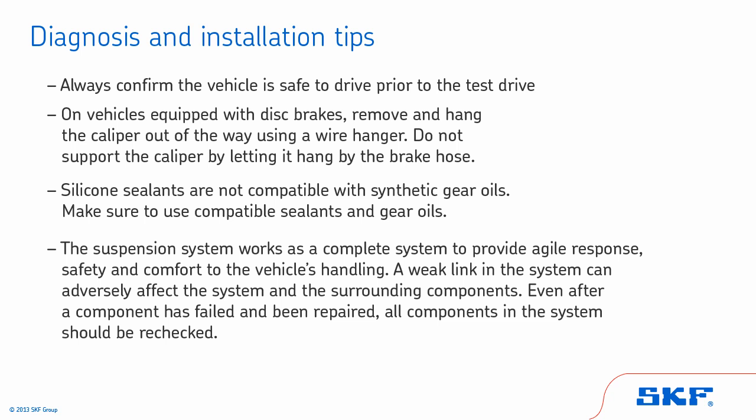A weak link in the system can adversely affect the system and the surrounding components. Even after a component has failed and been repaired, all components in the system should be re-checked.